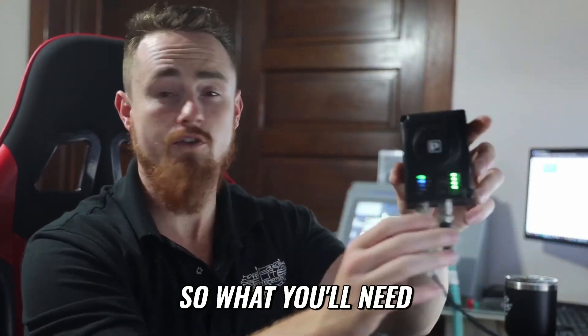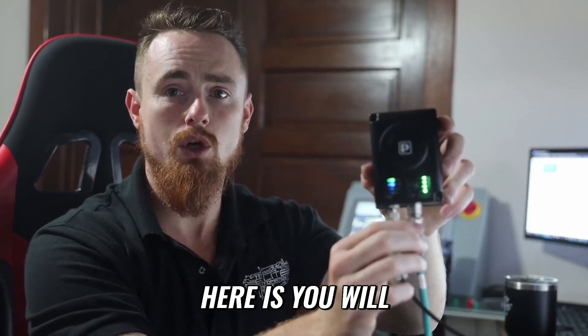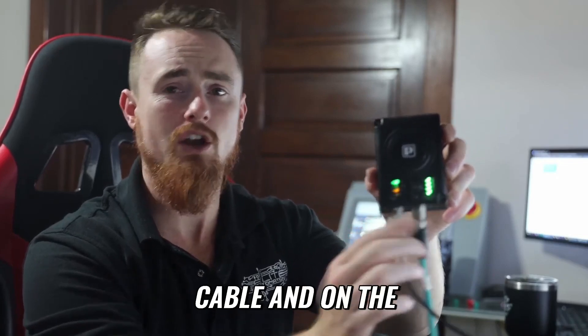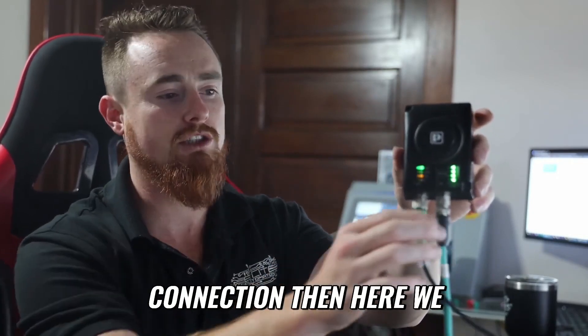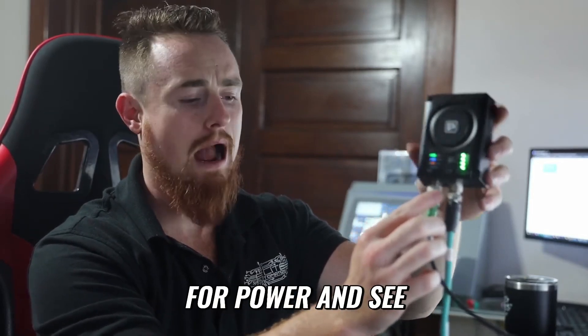For this particular method, you will need the M12 Ethernet cable with an RJ45 on the other end to plug into your hardwired Ethernet connection, and an M12 connector for power.